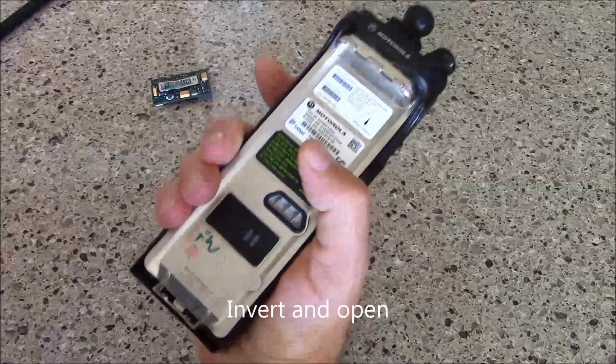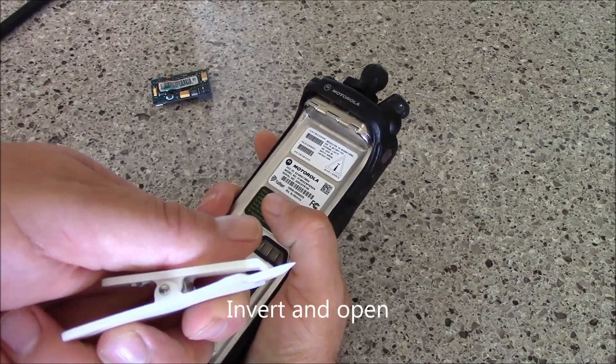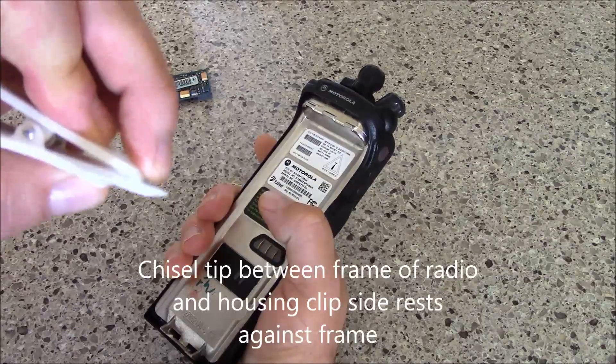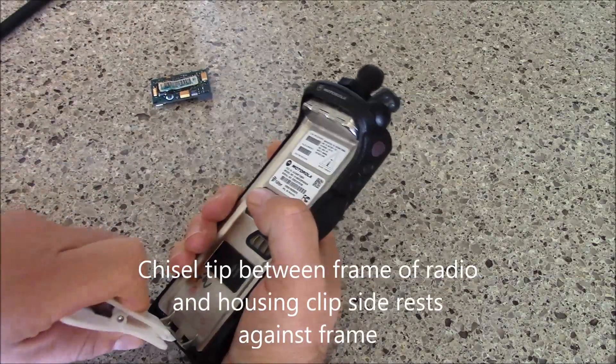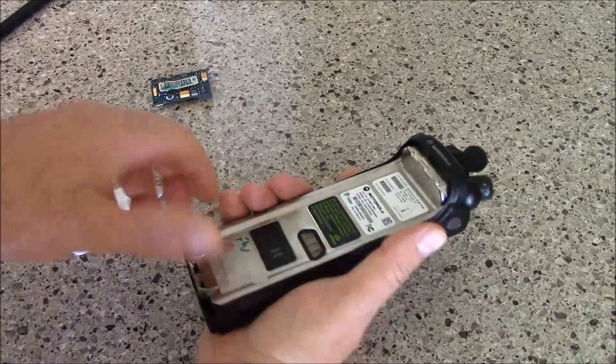Take your portable, turn it over, and seat the chisel end of your tool in this way with the body of it up against the base of the battery connector, and then it just pops out just like that.